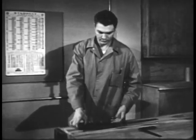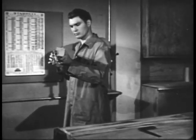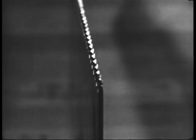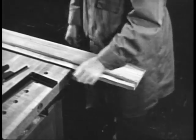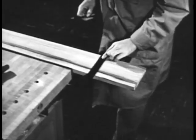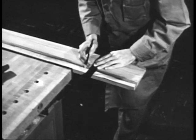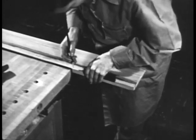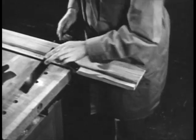Before attempting to use a crosscut saw, make sure that it is sharp and that the teeth are properly set. Mark the stock clearly using a square and a sharp pencil. Mark the edge of the stock as well as the face. Short pieces may be sawed in a vise, long pieces on sawhorses.